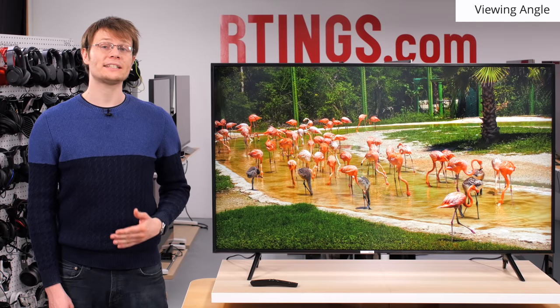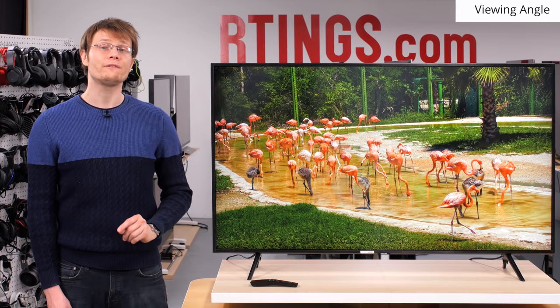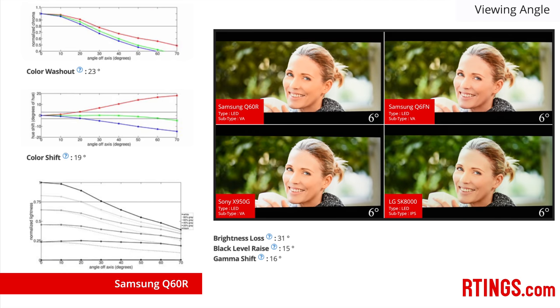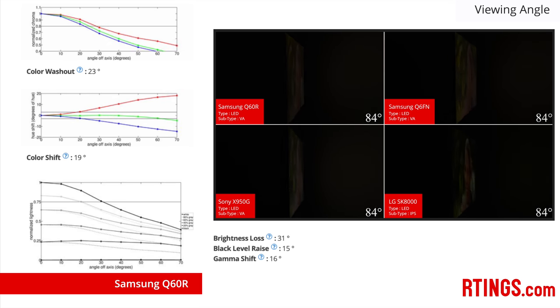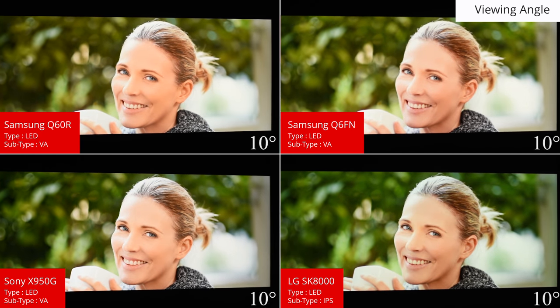The image of every display we've tested degrades when viewed at an angle, but the amount of degradation varies a lot depending on the panel type and technologies used. A good viewing angle is important for those who watch off to the side. To test this in our dark room, we take measurements of the color and lightness for many different slides, starting from directly in front and then in 10-degree increments off axis. Like most other TVs with VA type panels, the Q60R experiences color shift, washout, and raised blacks when viewed from the side. For those with wide seating, a TV with an IPS type panel like the LG SK8000 may be a better choice as they keep more accurate colors.